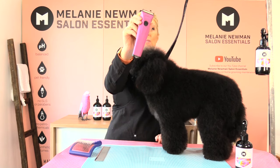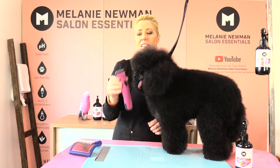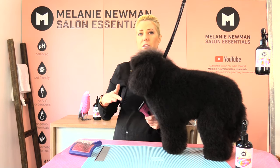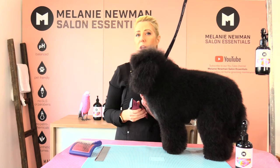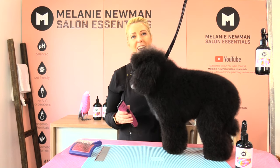I am going to be using the Wild Creativa clipper today. This clipper has a detachable blade — it's a five-in-one blade that ranges from a nine to a forty. I'm going to be using a 15 on Snoopy's groin area today.